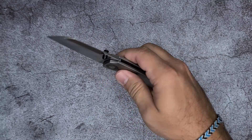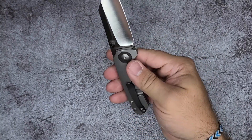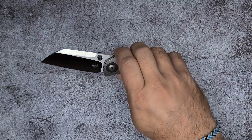So I would say that the ergonomics on this one are actually decent, without being outstanding, just because it's a neutral handle. And you're going to be able to hold it in a lot of different ways.